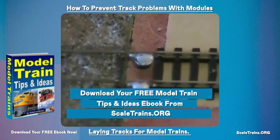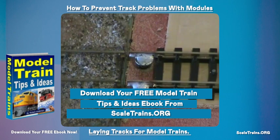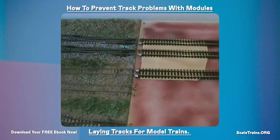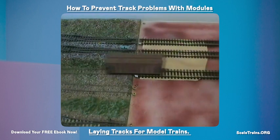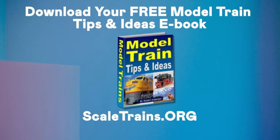Once ballast and everything is added to that, you'll hardly know it's there, and it's a good strong connection — you're not going to have any problems with alignment of track once you've done that. I'll see you next time.